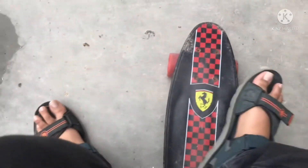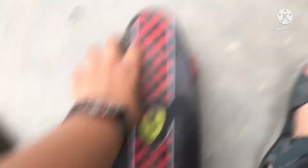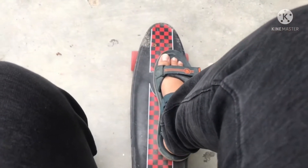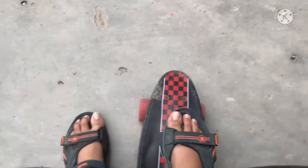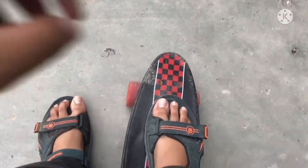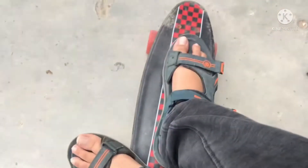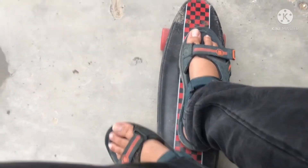The first step — and there is a major risk of falling off, so be careful. The first step is to put your legs into the four holes like this, and your second foot like this. That is the correct position for placing your feet on the skateboard.